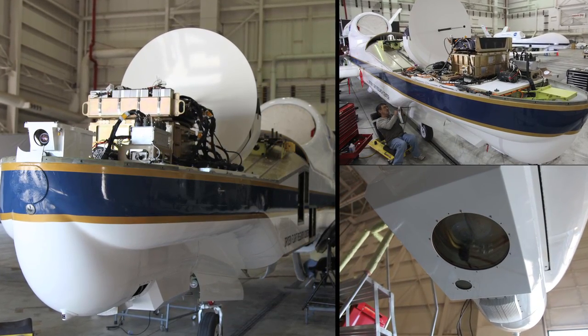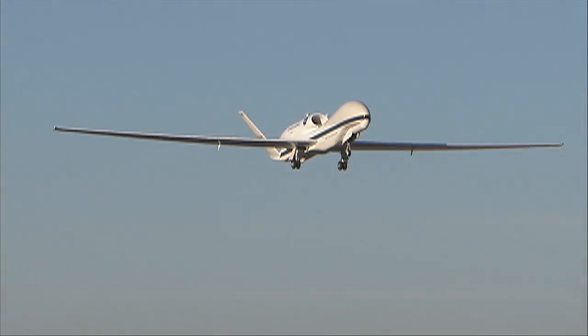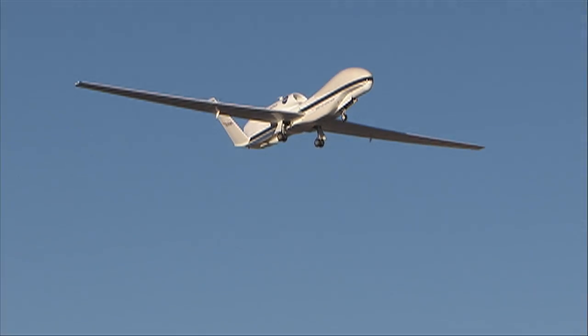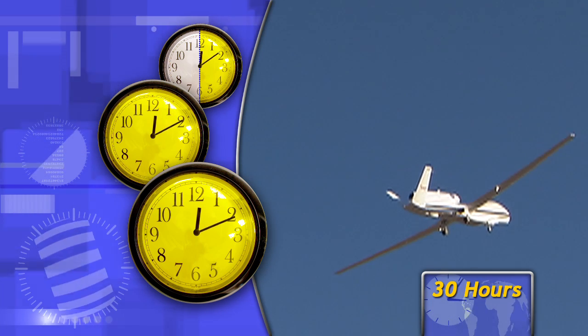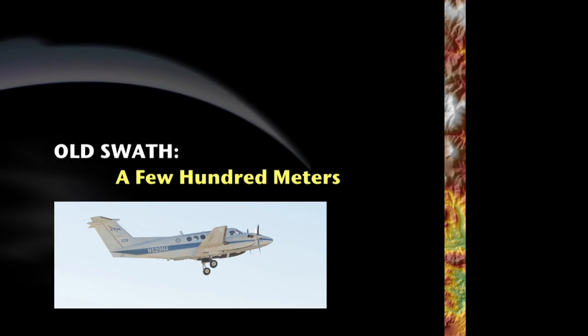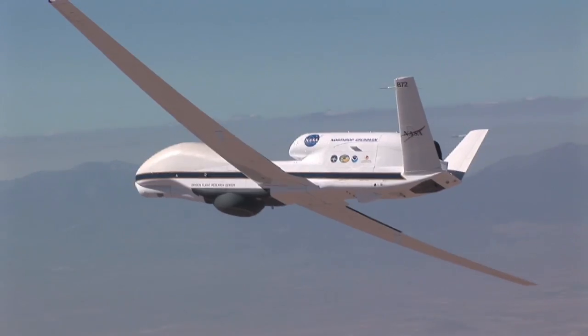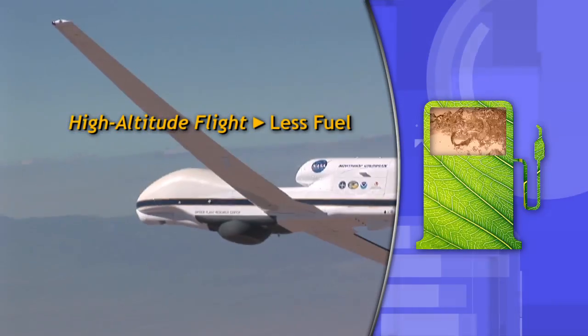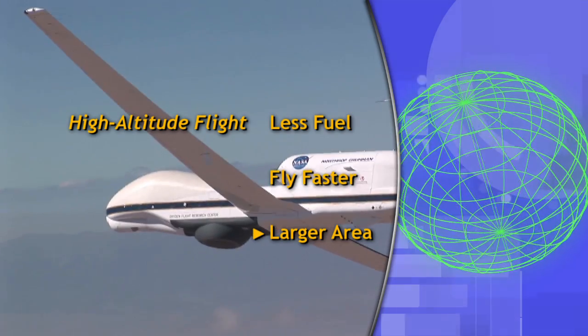Where we're getting to now, we flew the ELVIS sensor that was developed for a high altitude drone — the Global Hawk — which can fly at 60,000 feet for up to 30 hours. We used to fly for three hours in some aircraft; now the Global Hawk is 30 hours. We used to have a few hundred meter swath; now we have a four kilometer wide swath. The other advantage of flying high is that you burn less fuel, you can fly faster, and you can fly a much larger area.